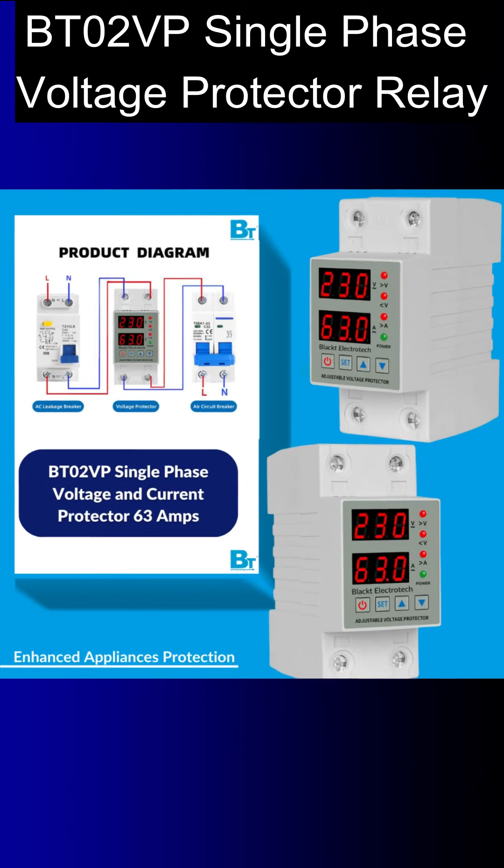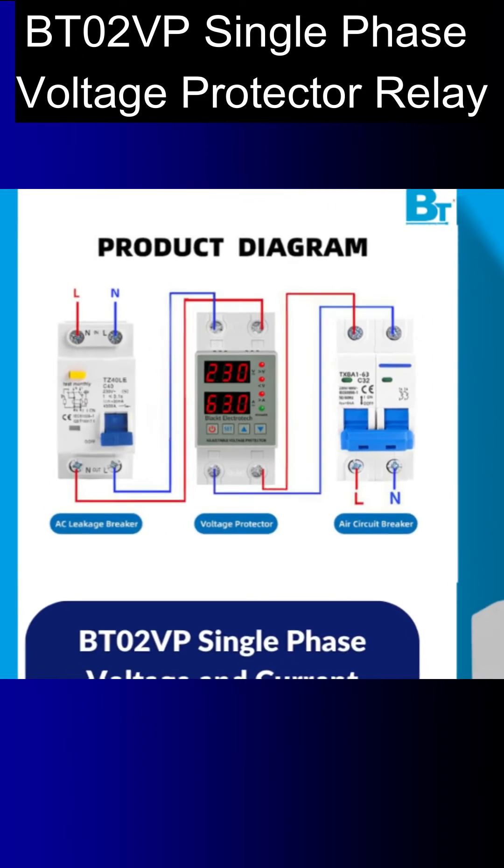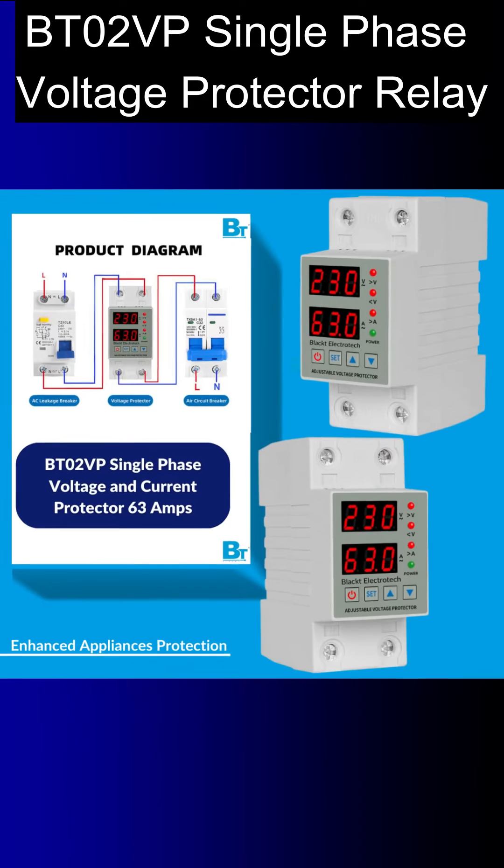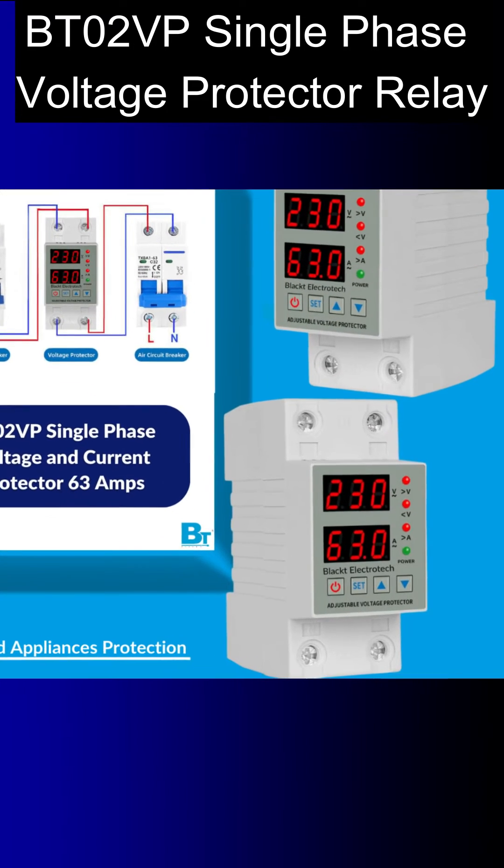This product needs a few settings before installation, which are mentioned in its instruction manual. As you can see in the box, you will get one main unit and an instruction manual. I would request you to go through it.